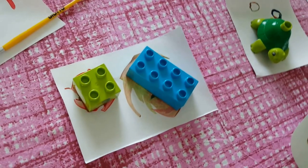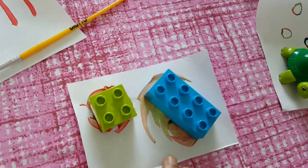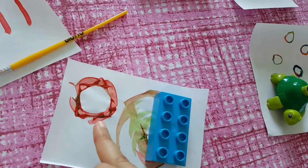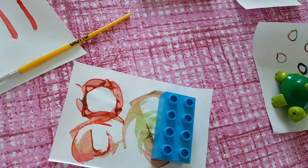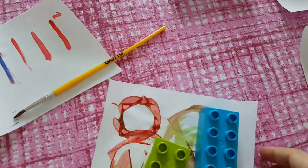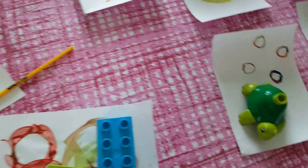Using Lego for painting is so much fun every time. We dipped the Lego in color and turned it around, and the way it comes out is just beautiful. Whether you turn it around or just do stamping, it creates different textures and different shapes.